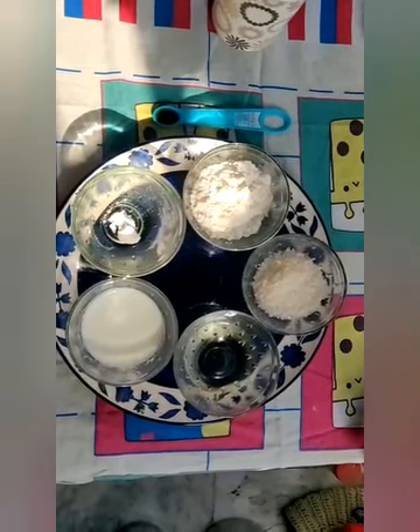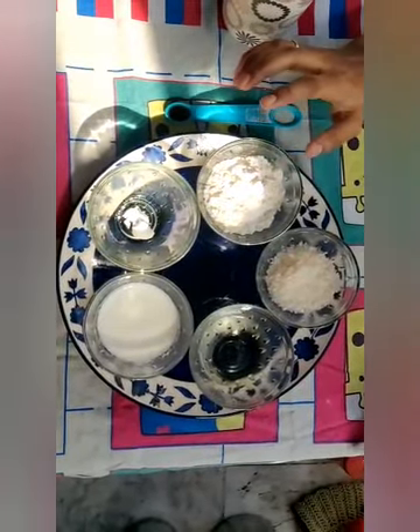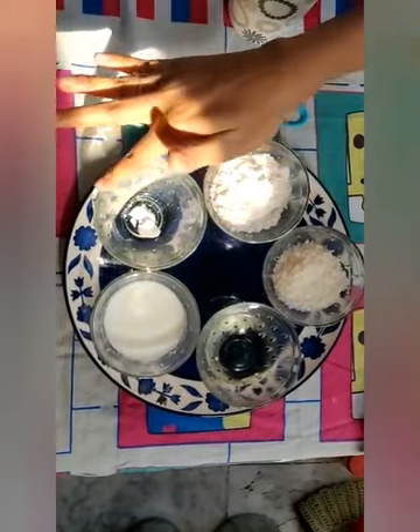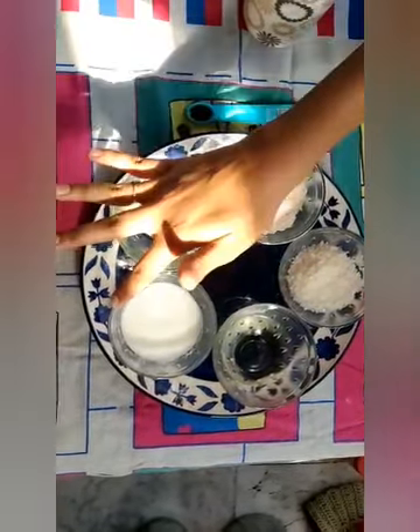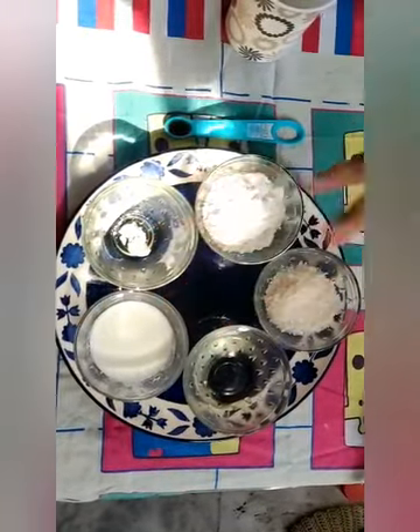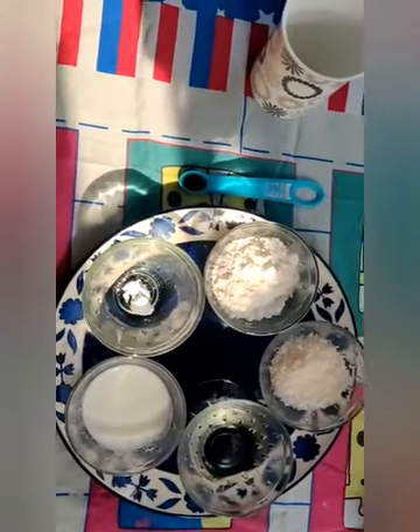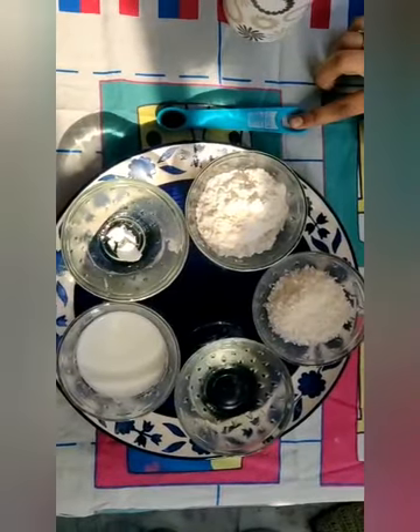We are going to show you vanilla mug cake. Here are the ingredients: Maida 4 tbsp, baking powder 1/4 tsp, milk 6-5 tbsp, melted butter 3 tbsp, granulated sugar 3 tbsp, vanilla essence 1/4 tsp.